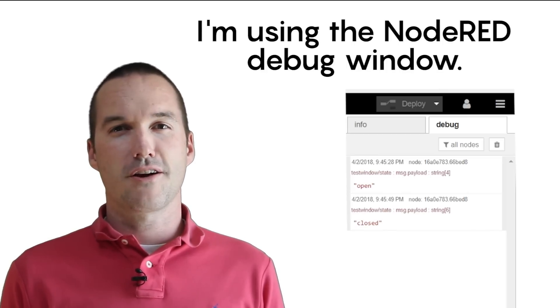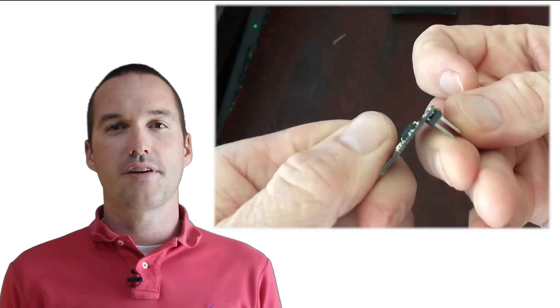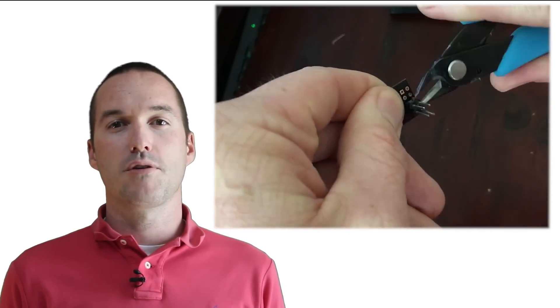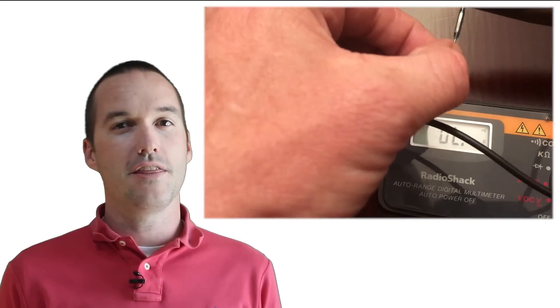Once we're sure it's working, we can start fitting it into the enclosure. You can desolder the pins on the ESP-01 by pushing them through the top using a hot soldering iron. Once they're pushed through, you can pull them out individually with a pair of nippers. To set up the reed switch, you'll need to cut off the normally open leg and bend the normally closed leg so that it sits underneath the battery. Bend the other lead so that you can connect it to the ground pin on the ESP-01.